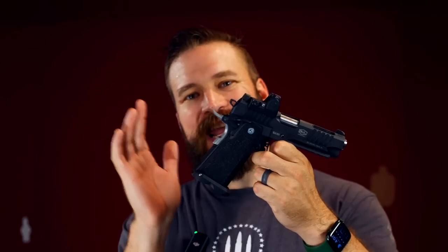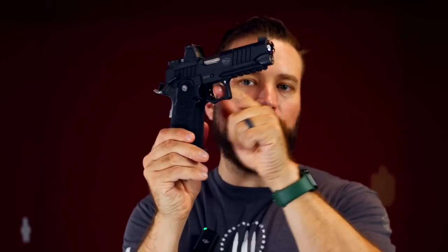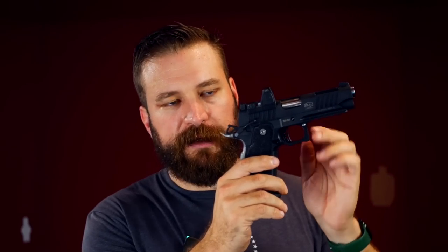Another reason this gun is desirable is its manual safety and functional grip safety. If you're carrying appendix, the manual safety absolutely cannot allow the trigger to actuate — so if something gets stuck in the guard, you're protected. You can also hammer-check: keep your thumb on the hammer as you holster, and the gun cannot fire. Having a single-action gun with a locking manual safety and a functional beavertail safety is a very nice feature, especially for appendix carriers.